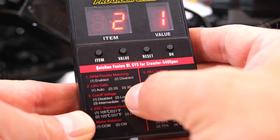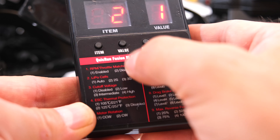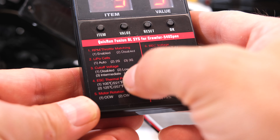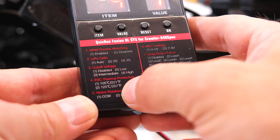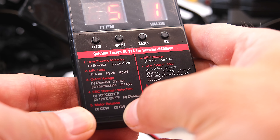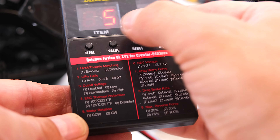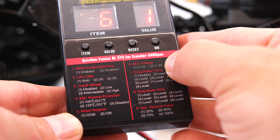Item 2 is how many LiPo cells are connected — automatic is a good setting. Item 3 is the cutoff voltage, meaning at what voltage the ESC stops operating — intermediate is OK. Item 4 is thermal protection — position 1 is good. Item 5 is the motor rotation; I have already checked it and it is turning in the right direction. Item 6 is the BEC voltage, which can be selected to 6 or 7.4 volts depending on what receiver and servo you use.